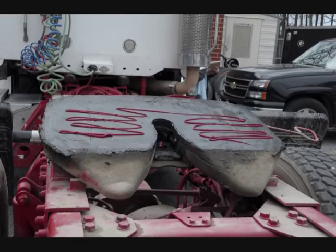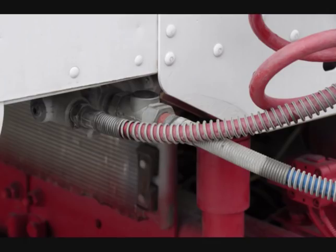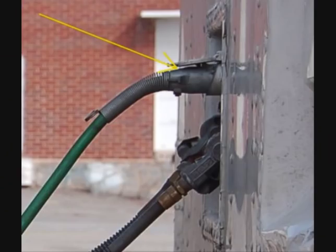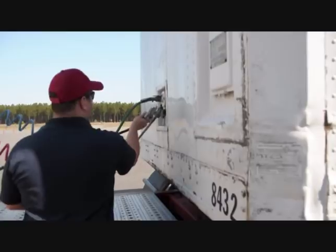Move to the coupling system. Check the air lines and electrical lines from the tractor to the trailer. The lines should not be cut, chaffed, spliced, worn, tangled, pinched, or dragging against tractor parts. Check the air connections on the tractor and trailer — the connection should be sealed and in good condition, and the electrical plug should be firmly seated and locked in place. Check the glad hands and seals, confirming they are locked in place, free of damage and air leaks.